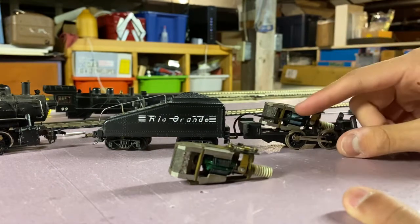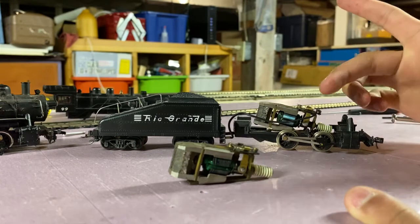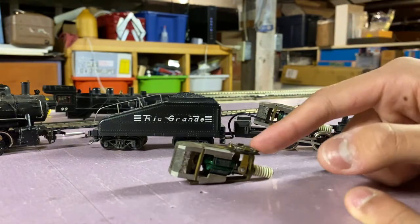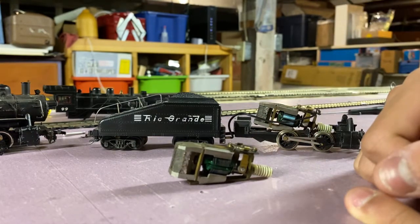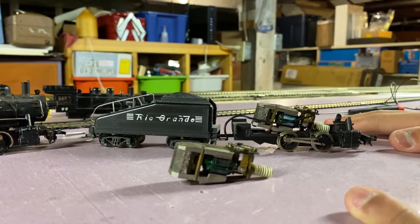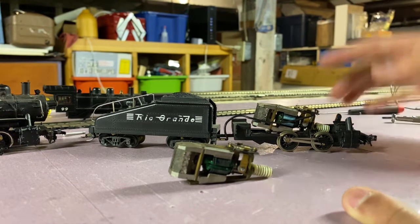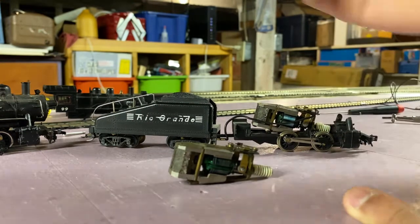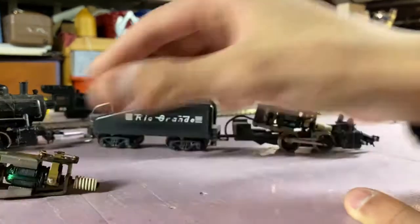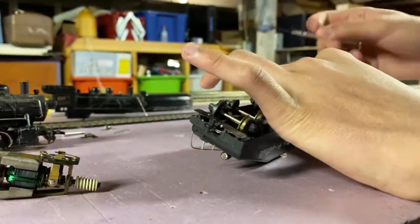It looks like it's just going to be this wire that's soldered to the front of the motor. I'm also seeing one wire that goes to the tender for the pickups. So I guess the next step would just be desoldering this motor, obviously taking it out, and soldering this new one in.